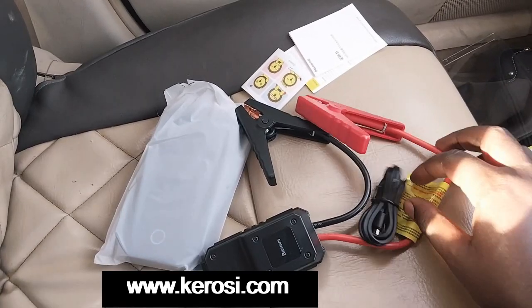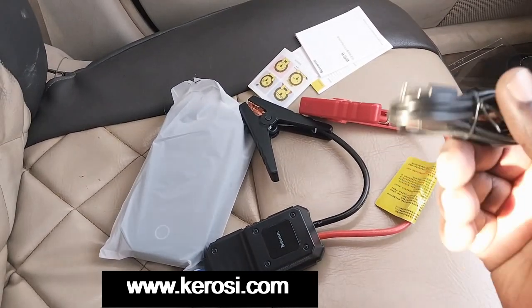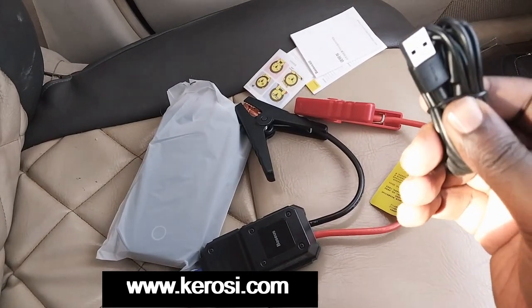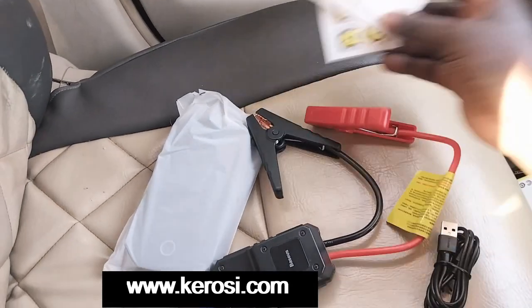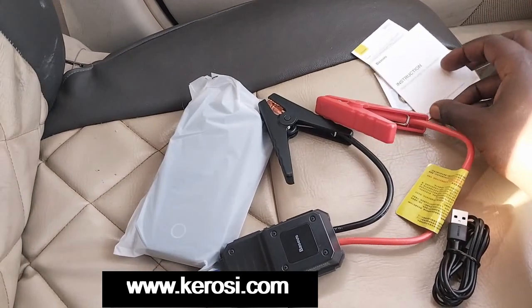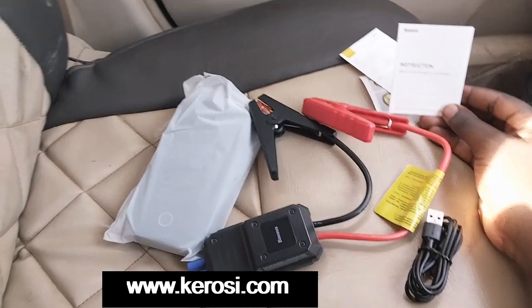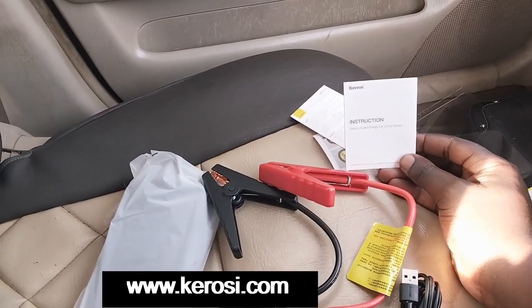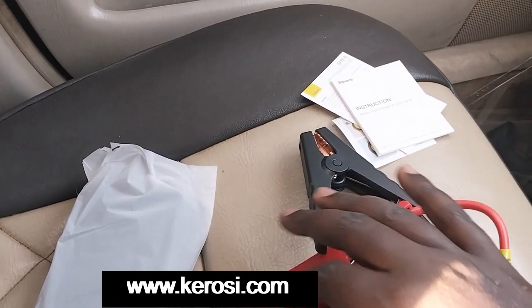Everything is here. We have a charging cable — just an ordinary charging cable like the one we use to charge mobile phones like Tecnos. We also have some reading materials here, some instructional materials — a manual — this is called the instruction manual for the Super Energy Car Jump Starter.